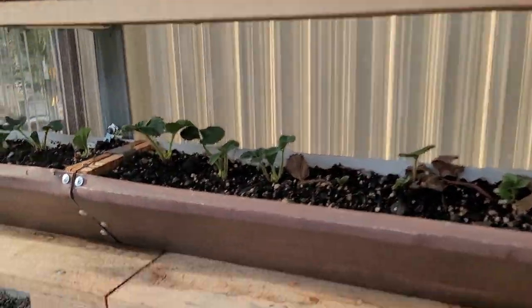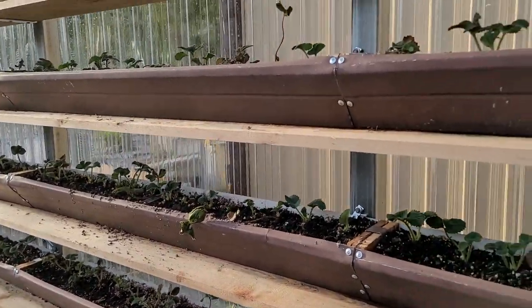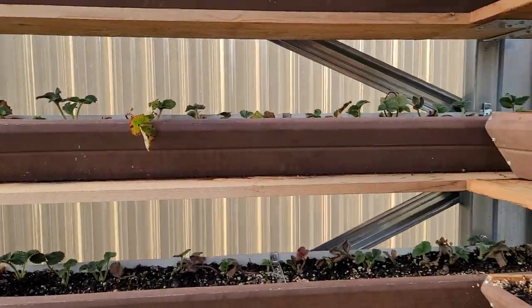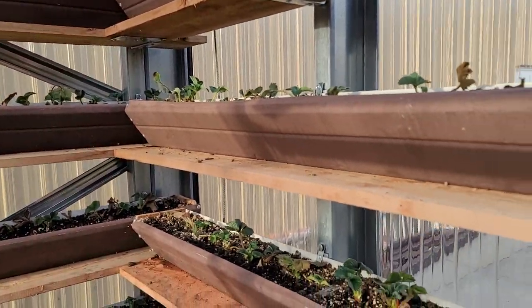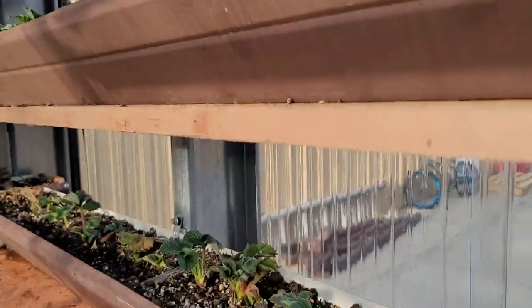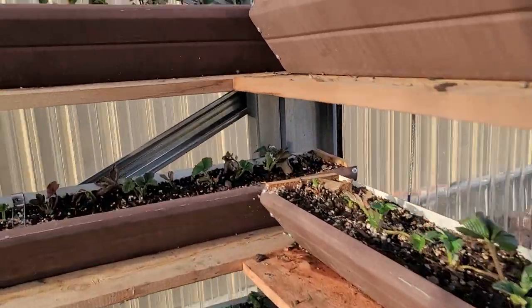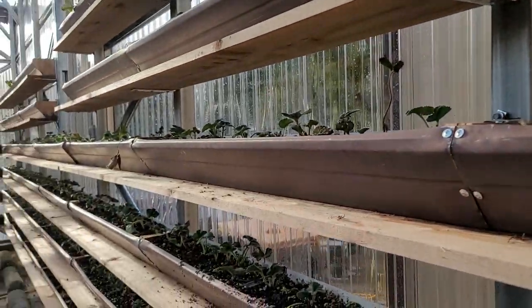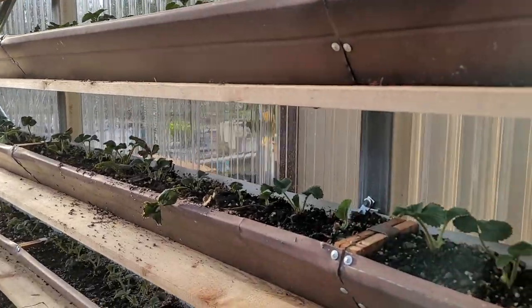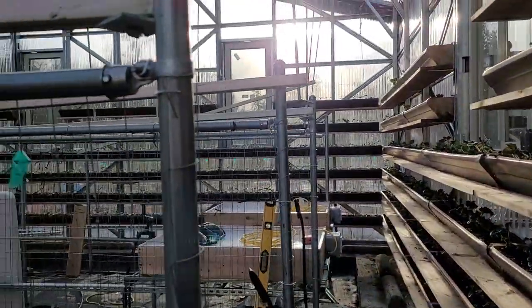I wanted to show you something here. I had a bunch of old gutters off of a shop building and kept them for a while. This is what I repurposed them for — I've made planters all around the greenhouse.